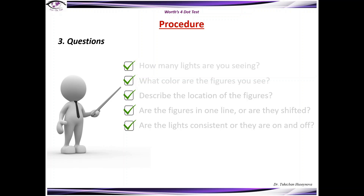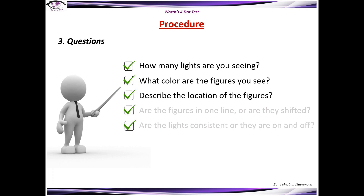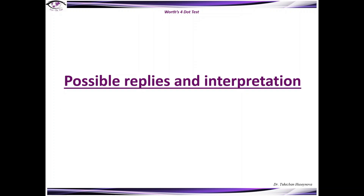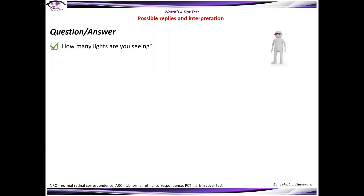The crucial part of the examination are the questions which the doctor should ask the patient. Those questions are: How many lights are you seeing? What color are the figures you see? Describe the location of the figures — are the figures in one line or are they shifted? And are the lights consistent or are they on and off?